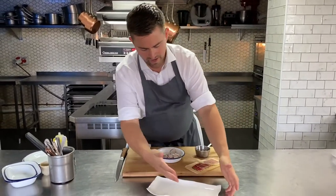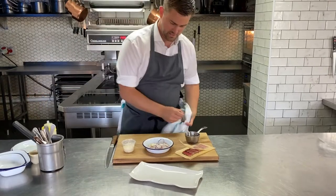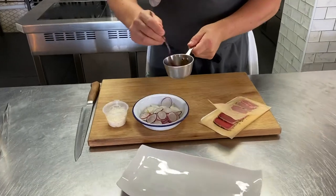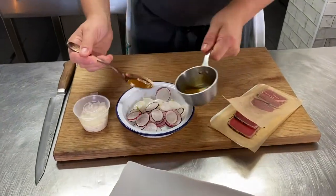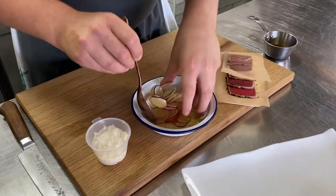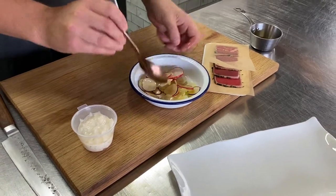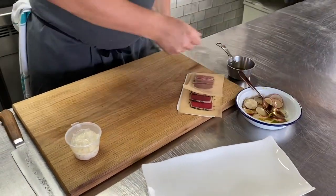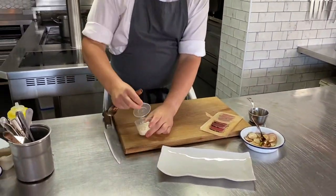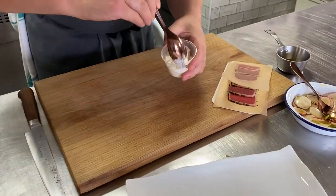I've got a nice little rectangle plate to plate it up on — you could use a board, whichever you prefer. Take some of your dressing — this is a soy and bonito dressing; bonito is just dried tuna flakes. Get a good bit of that dressing and work it into your radishes, make sure they're all nicely coated, and just leave them to sit for a moment. Then I've got a little salad here of mouli, which is little white radish, dressed in a sesame mayonnaise.